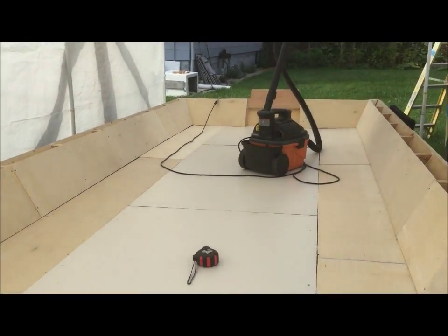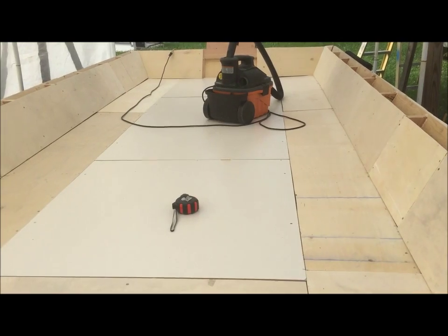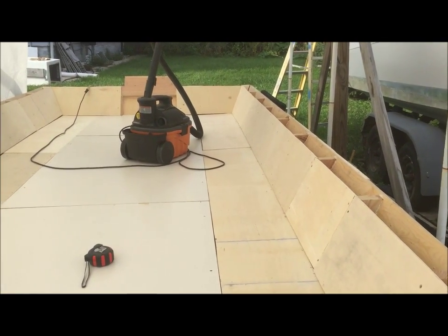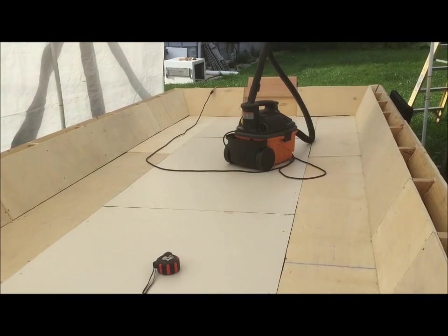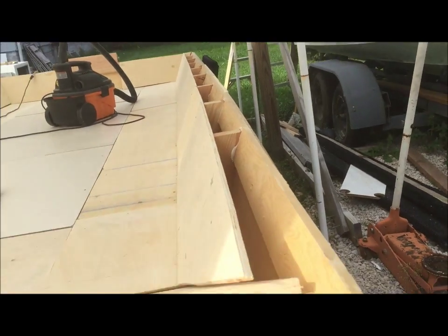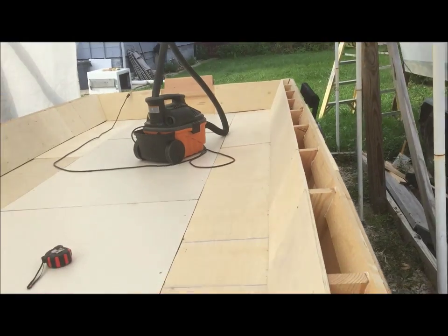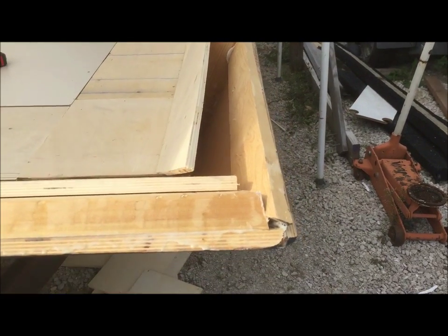Well we have everything dry fitted, everything's cut and temporary screwed in place. I just vacuumed it out, but I'm going to stop for today because I have a storm coming in and I don't want water getting inside the hull and trapped in there. It'd really suck to screw and glue down the floor then have to figure out how to get water out from underneath it. So we're just going to work on the edges and try to get all this stuff squared off with the hand plane so that as soon as I get the bottom put in I can start working on the deck around the top and get these open cavities sealed off.